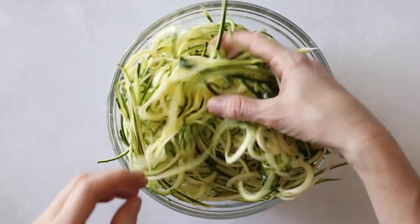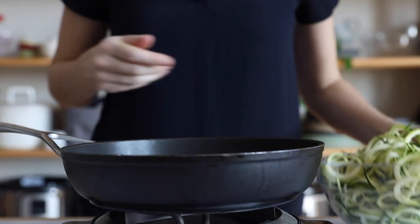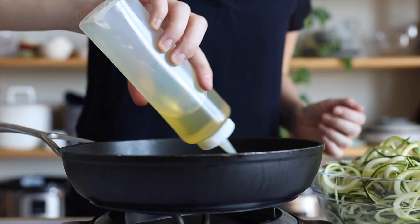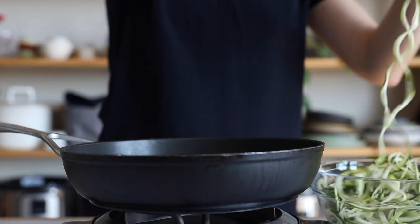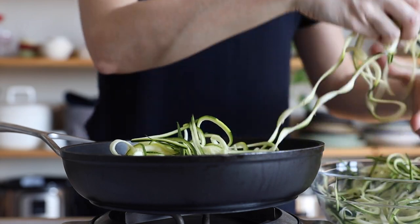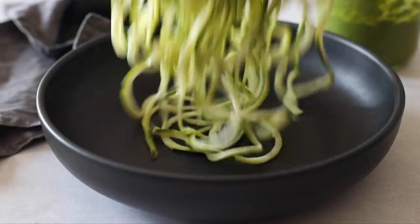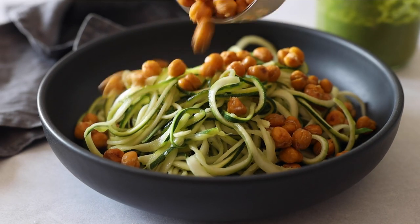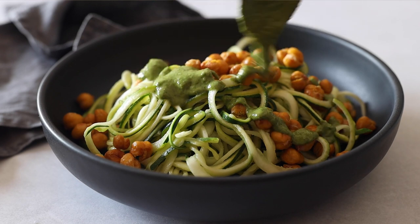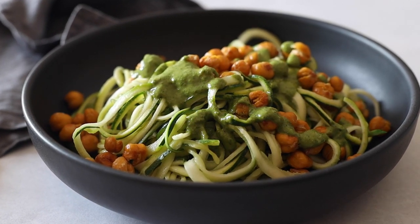You can use the zucchini noodles raw for the dish, or if you prefer you can warm them up a little. For that, just preheat a large pan over medium heat, add a drizzle of oil, and sauté the zucchini noodles for just a minute or two. Then place the noodles in a bowl, top them with your crispy roasted chickpeas, and drizzle with the delicious tahini herb sauce — and voilà, we're done!